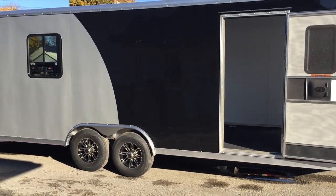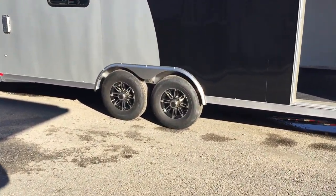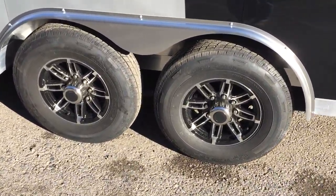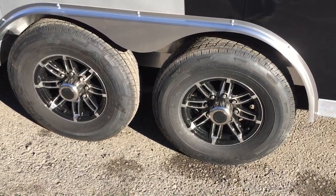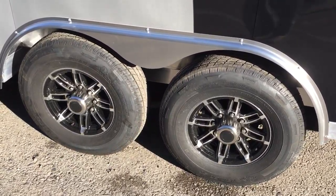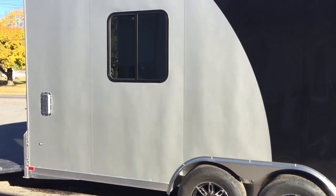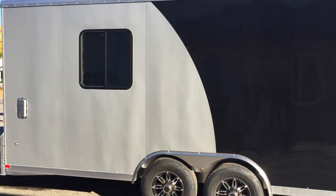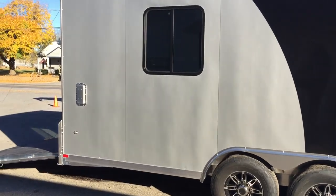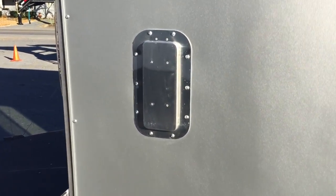The NCX standard would be the two-tone exterior, as seen here. Also standard on the NCX is 16-inch 10-ply radial tires mounted on an 8-lug aluminum wheel. Also standard are Dexter 6000 lb panel torsion axles. The 030 aluminum exterior is screwless. Standard would be plastic side vents, but this unit has been upgraded to a Salem aluminum vent.